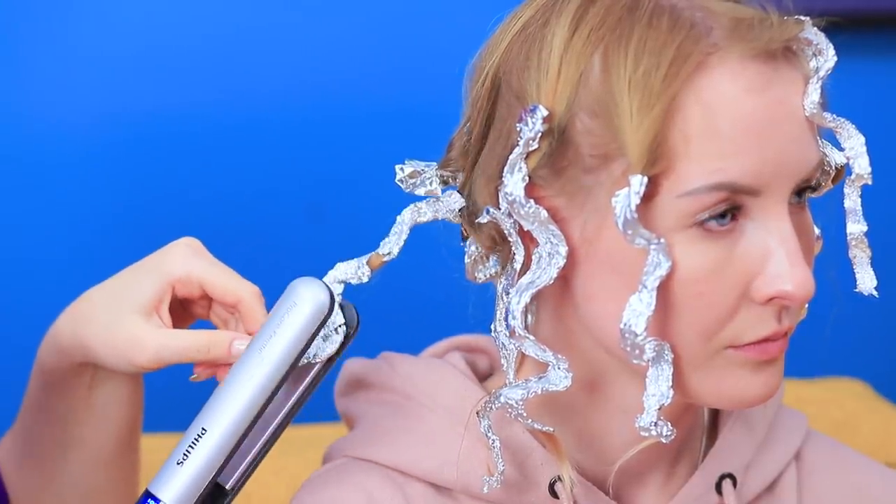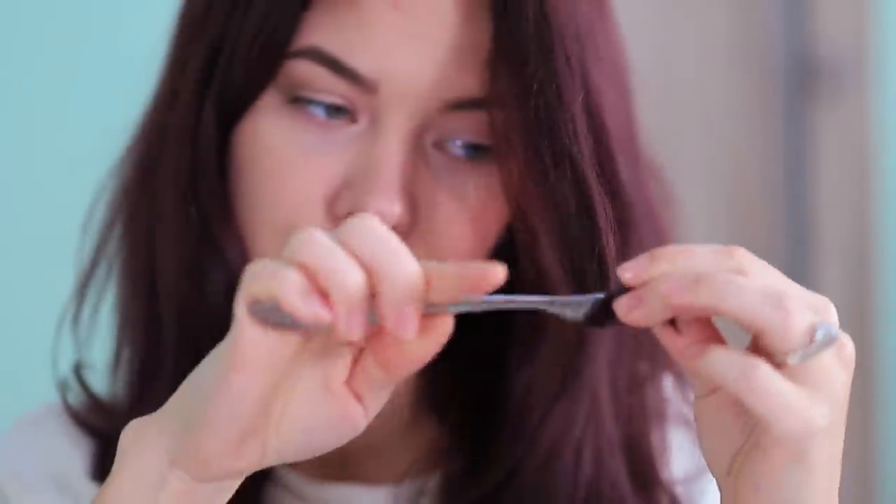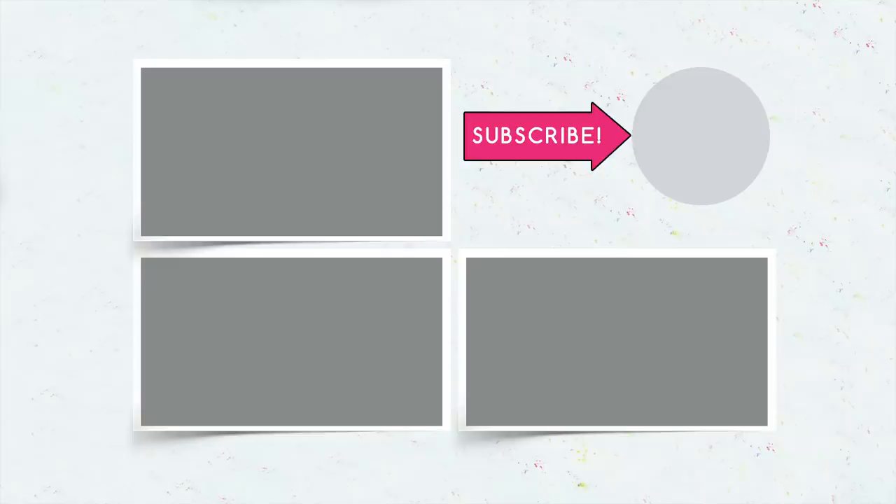Did you like our hair hacks? Then comment below which life hack you'll use! Will you make a ponytail without a hair tie? Put rings into your braid? Or wrap your hair around a fork? Don't forget to give this video a thumbs up! Subscribe to our channel and click on the bell so that you don't miss useful life hacks from Troom Troom!